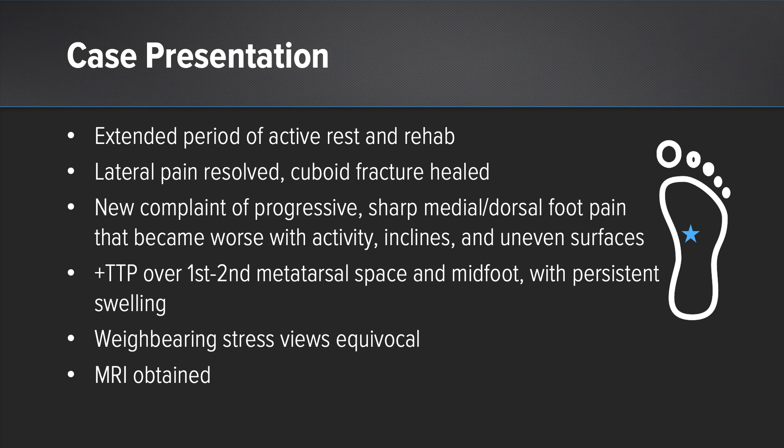As he started to resume his activity again, he now found that he had sharp pain in the medial aspect of his foot and in the dorsum of his foot, which got worse with more vigorous activity such as inclines, more impact activity, and uneven surfaces. At this point, he presented to my clinic where we evaluated him. We found that he was very tender to palpation at the one-two interval between the metatarsals and over the more lateral aspect of his midfoot, and had some persistent swelling in that area.